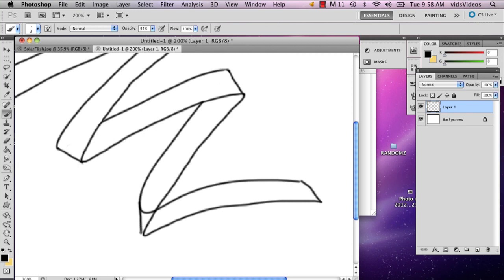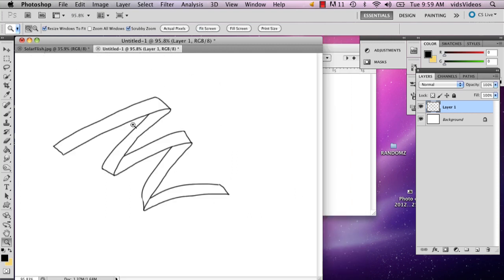I'm going to make sure that this looks right. My name is Alex and this is how you create a folded ribbon in Photoshop. Thank you.